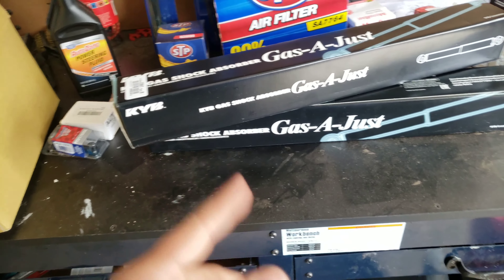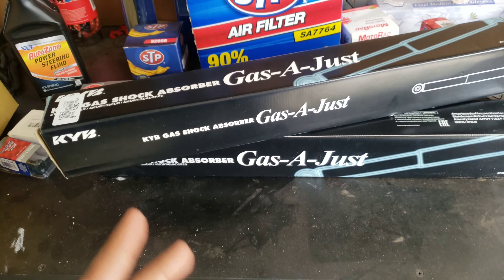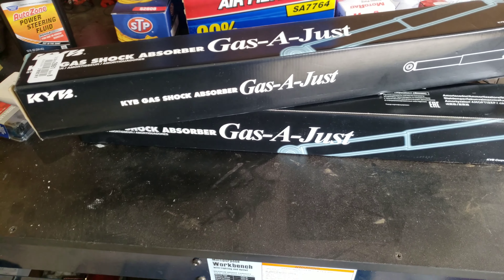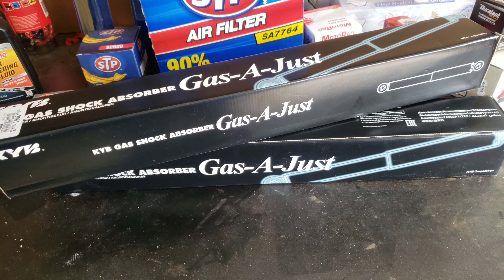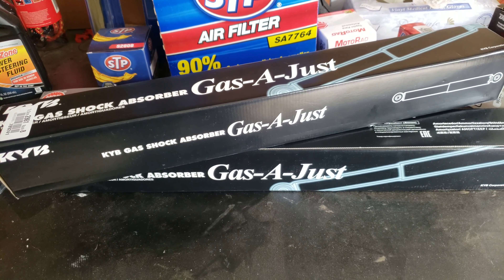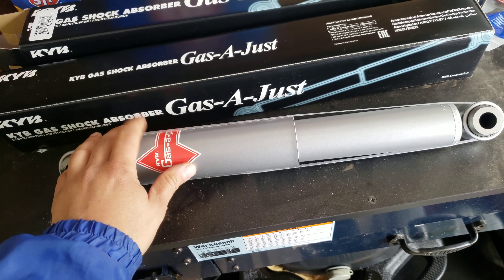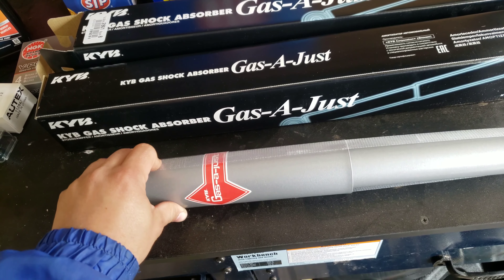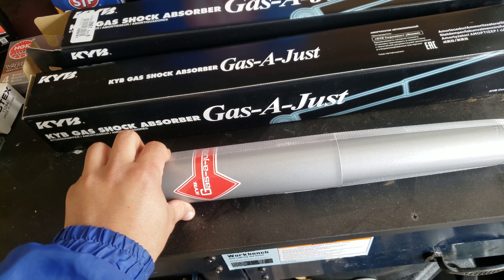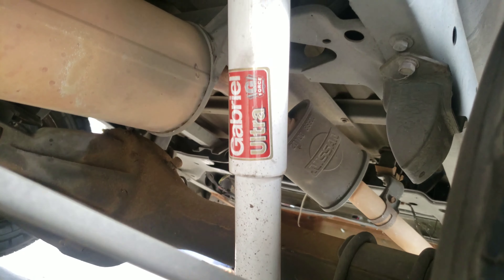What's up fam, it's another DIY video. We're doing a Nissan pickup 93 — Nissan pickup or D21 for the guys that love these trucks. Today's video is gonna be replacing the rear shocks. The front of the vehicle will also have KYBs, and the rear of the pickup already has Gabriel Ultras, as you can see.